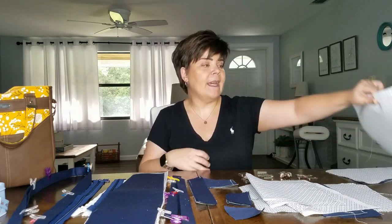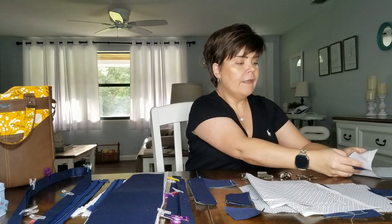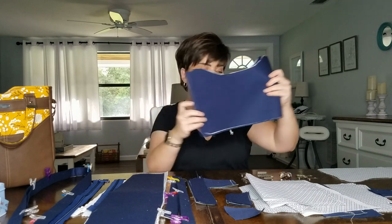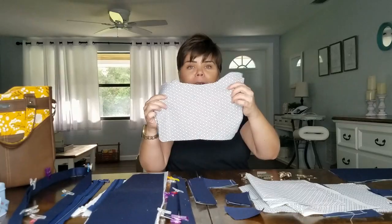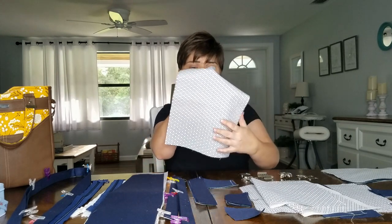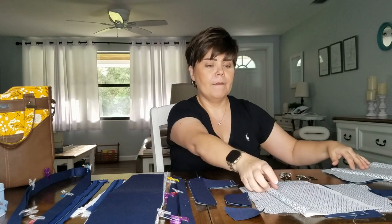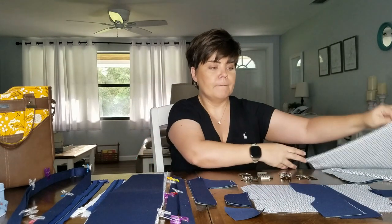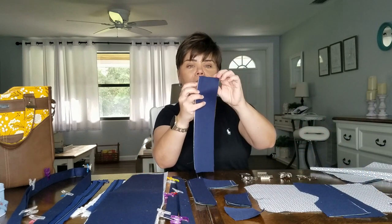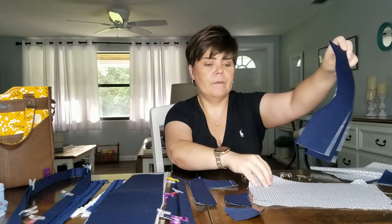We're going to begin by talking about all of the different pieces that make up the bag. We have our two main exterior panels, which I've lined with SF101. Here I have the exterior slip pockets for the front and the back of the bag, as well as the lining for the slip pockets. I opted not to do the SF101 on these pieces because it is an outdoor fabric that has a little bit more weight versus your standard quilting cotton. Here I have the zipper lining pocket for the exterior and interior of the bag, the lining slip pocket, and the handle anchors.